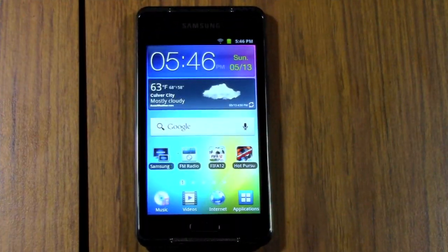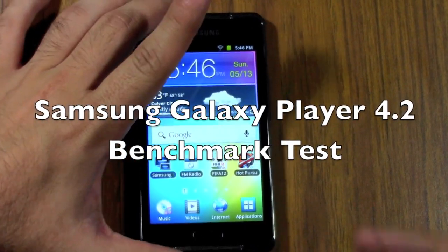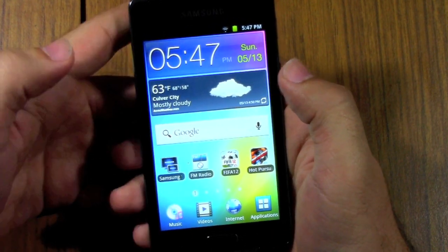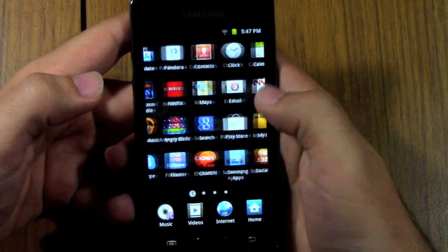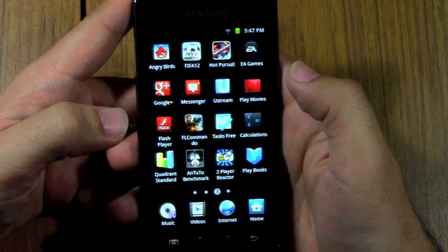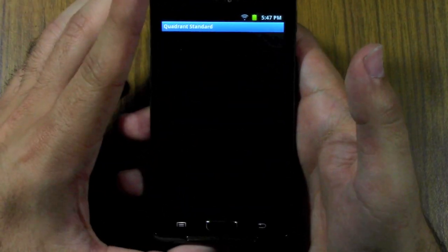Hello, this is Ricky, the Android Guy. Today I'm going to be showing you the benchmark test for the new Samsung Galaxy Player 4.2. I'm really curious to see how these benchmarks are, because just playing with this MP3 player for a little while, it's pretty quick. I would say it's probably quicker than every prepaid phone out there on the market, and probably quicker than every $100 Android phone you can get right now. It only has a 1 GHz processor, but it definitely does not seem to slow down. I honestly was surprised by this one. So let's check it out.